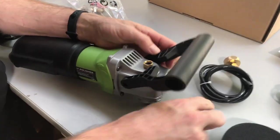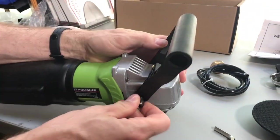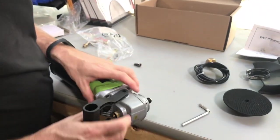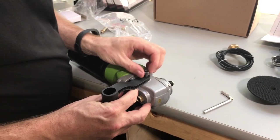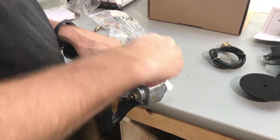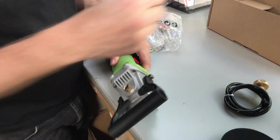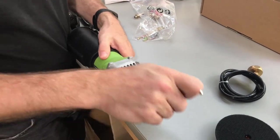The handle's going to go on just like this. What you want to do is be super careful when you thread it back in not to cross-thread, because I've had customers do that. I always like to thread it in by hand. Similarly here, line it up and start it by hand so you know it's going in correctly. Then I'll use my Allen wrench to tighten it up — not super tight, because you want to be able to move that handle, so just tight enough.